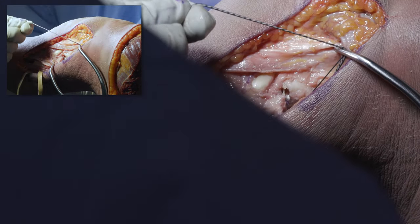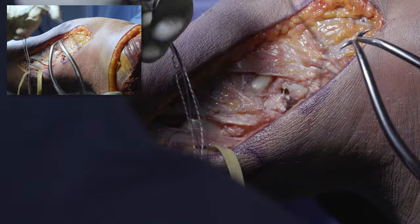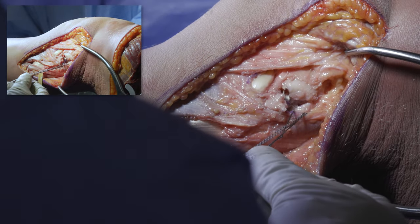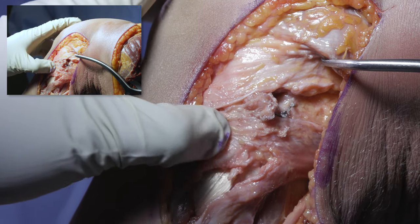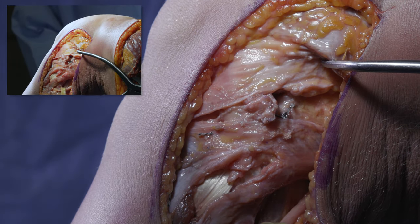We then tie the sutures passed through the capsule to plicate it. We check the nerve to make sure it's intact. That completes our posterolateral corner reconstruction. I'm typically performing these reconstructions in a single-stage fashion for all ligaments injured in the knee. Postoperatively, patients are allowed full range of motion immediately, remain touchdown weight-bearing for six weeks, then progress to full weight-bearing. Typical progression to full activities is around eight months to one year. Thank you so much for watching.